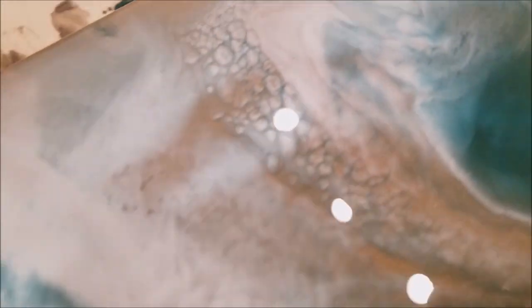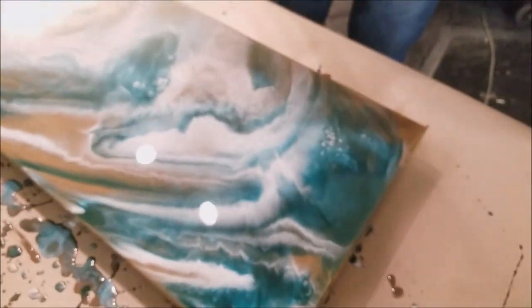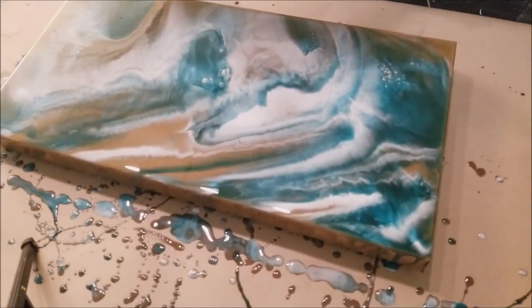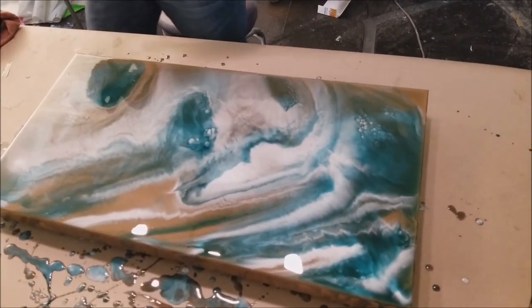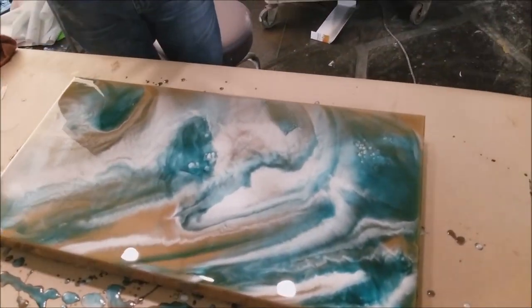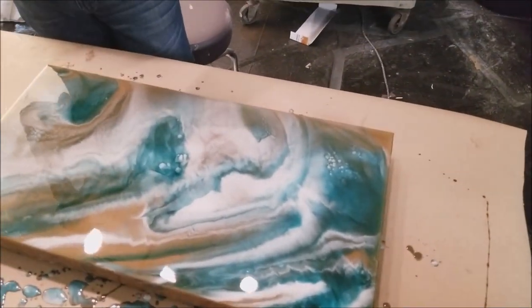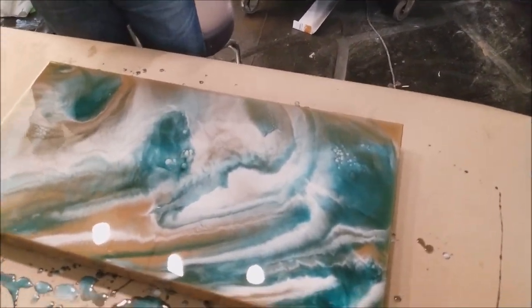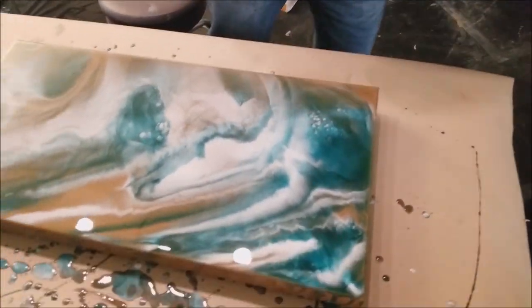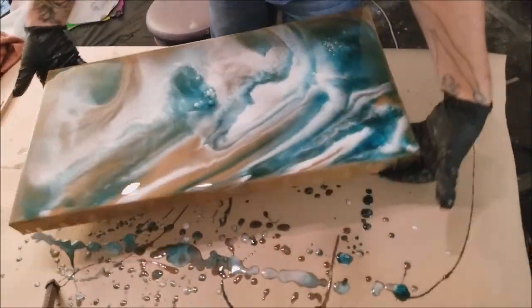Now you can see where some of these cells have popped up or the lacing has popped up. Since we didn't use any gold on the top part of this, there isn't any veining, but we don't have any more clear resin, so I don't know how we're going to incorporate that yet. We may just decide to streak it on. This is usually the point in a resin pour where people tend to freak out a little bit because you only have so much time to work with it before it starts to set.